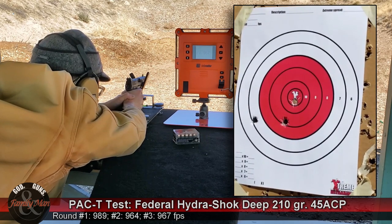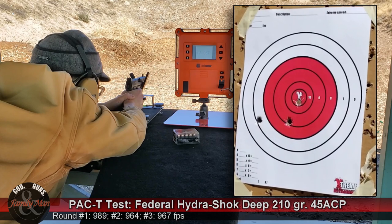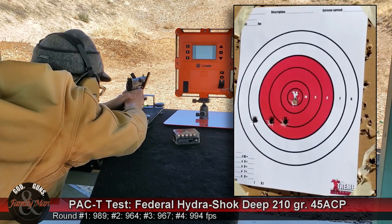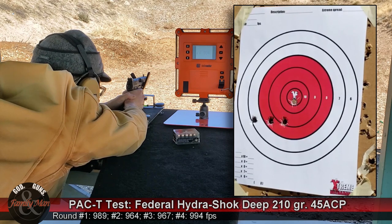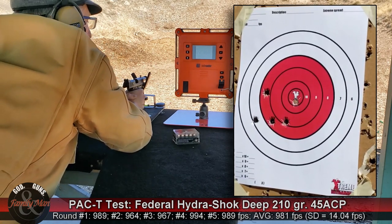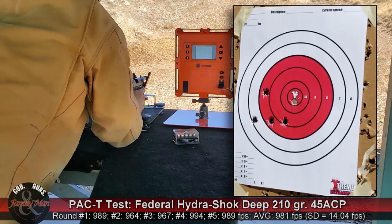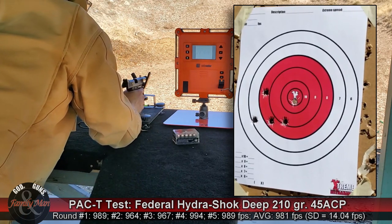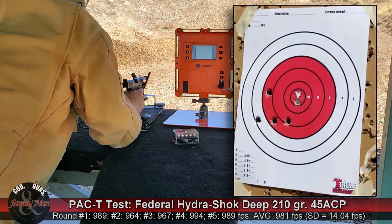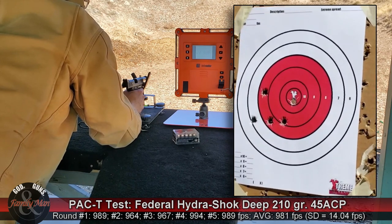That's five shots. From here they went off to the left, a little bit low — not too bad. Most of them are in the red. Looks like I pulled one out.